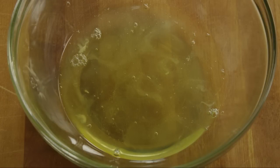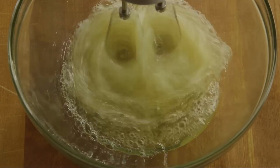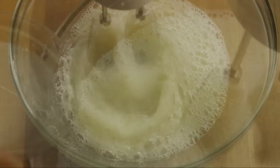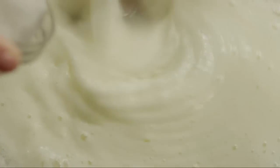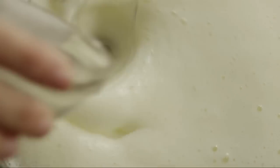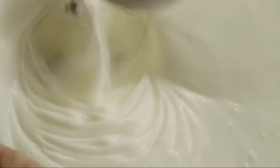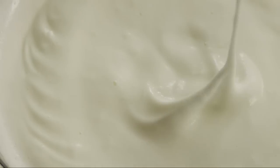Place the egg whites in a separate large glass bowl and, using clean beaters, whip the egg whites to soft peaks. Gradually add in a quarter cup of superfine granulated sugar and beat until the egg whites form stiff peaks. It's a good idea to use superfine granulated sugar when whipping egg whites because it dissolves easier.